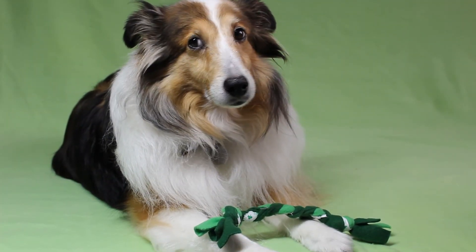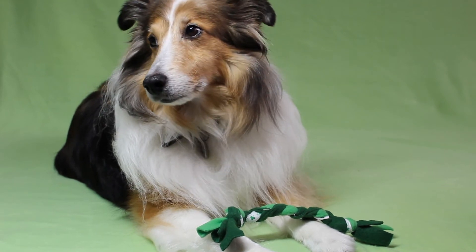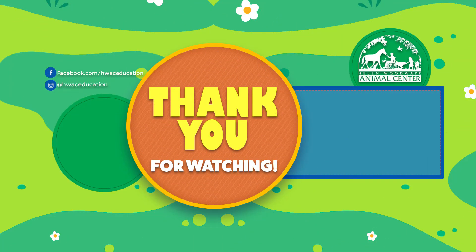Now give your toy to your furry friend and let them enjoy it. Thank you so much for watching. Leave a like or comment down below if you enjoyed this cute craft and subscribe for more easy craft videos.